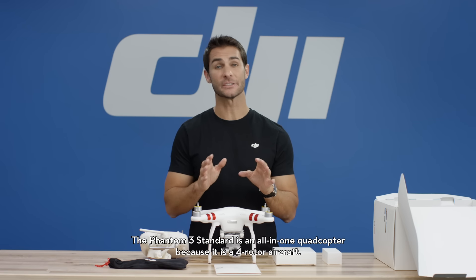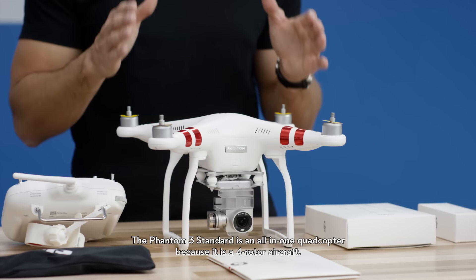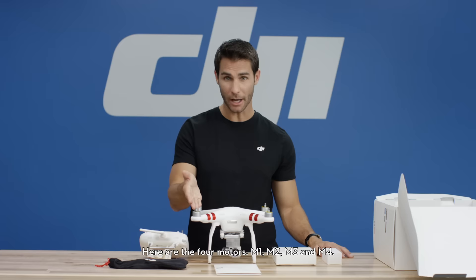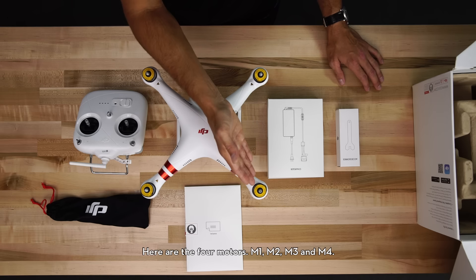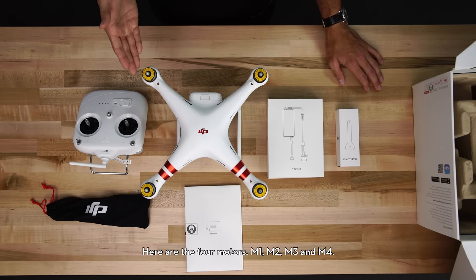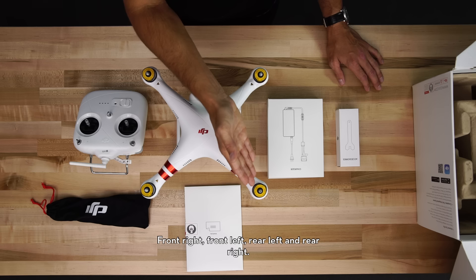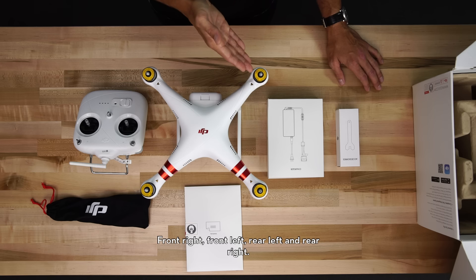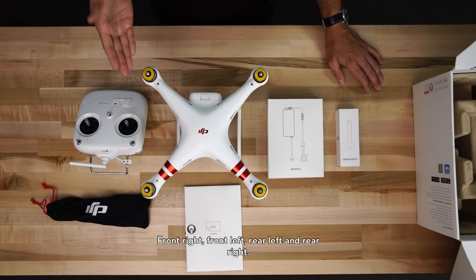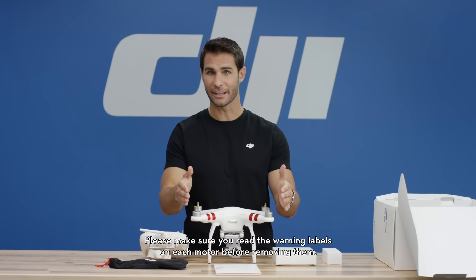The Phantom 3 Standard is an all-in-one quadcopter because it is a four-rotor aircraft. Here are the four motors: M1, M2, M3, and M4 — front-right, front-left, rear-left, and rear-right. Please make sure you read the warning labels on each motor before removing them.